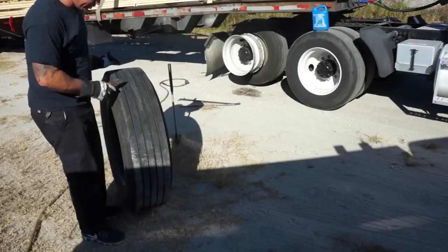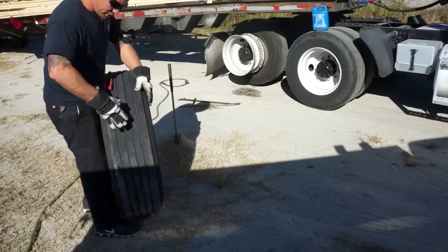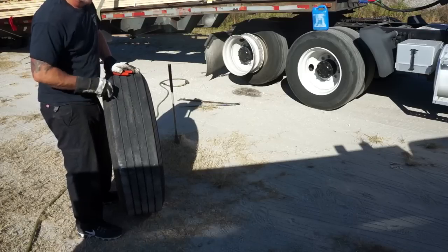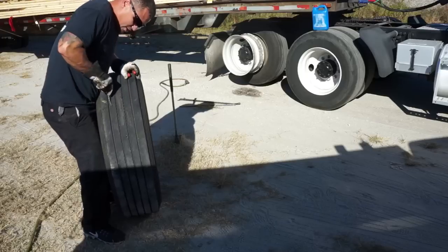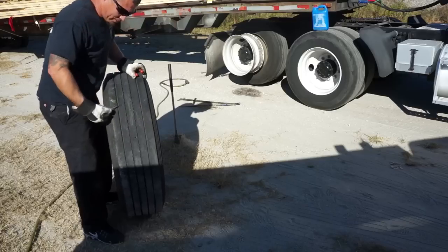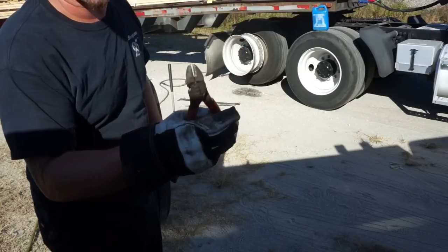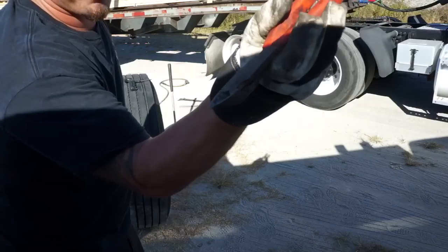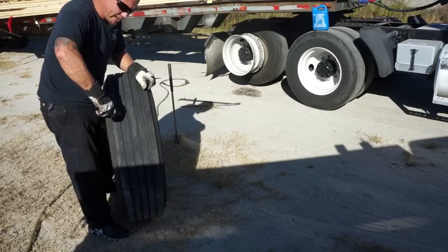We've got our nail here - it's a little bit dug in. Take your probe, ice pick, whatever you want to call it. If it's stuck in there pretty good, a lot of times you can just stick this in on the side of it and work it around and you'll get it to come out. This is a screw, it looks like, so it's kind of in there. Work it around and it'll actually start to come out. The side cutters I use are a Snap-on brand - they have a curve, an angle to it, which makes it a lot easier to grab onto the nail and pull it up. Grab it real tight and then go with it.